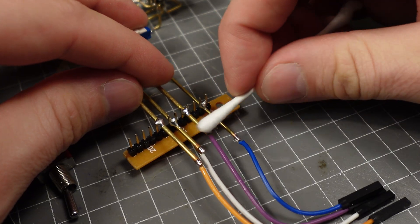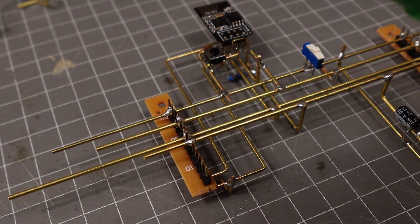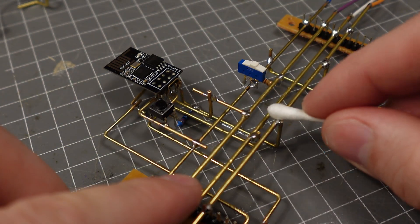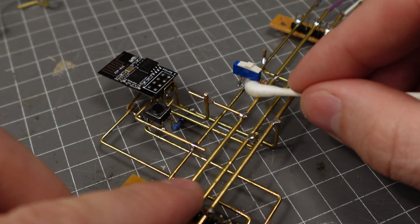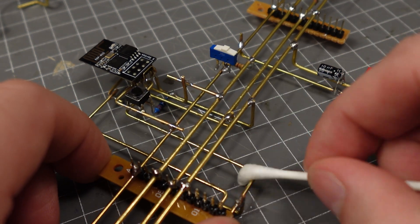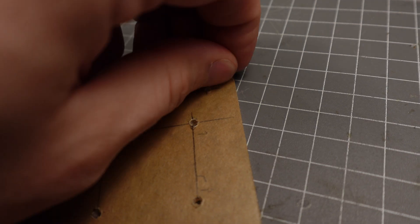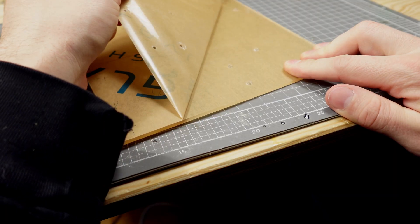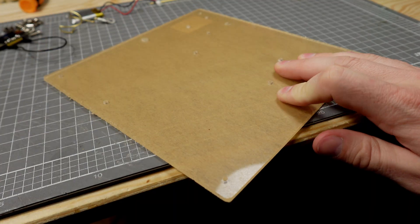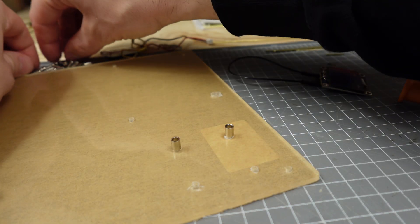One big downside of these little ESP-01 modules is that they don't have any way to program them, at least not off the bat — they're not really designed to be used like that. However, they can be programmed within the Arduino environment. So I added some pins here to connect to the extra header pins, and then I can use a little USB-to-serial programmer to program the device using the Arduino IDE, which makes things a breeze to use and work with.